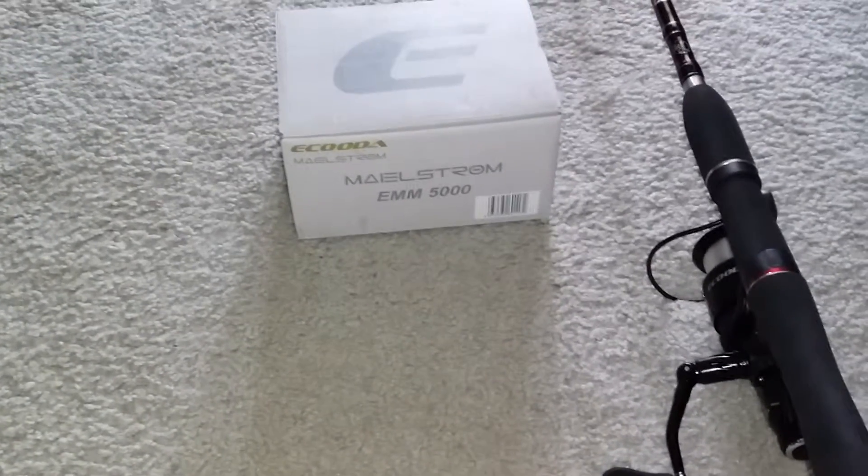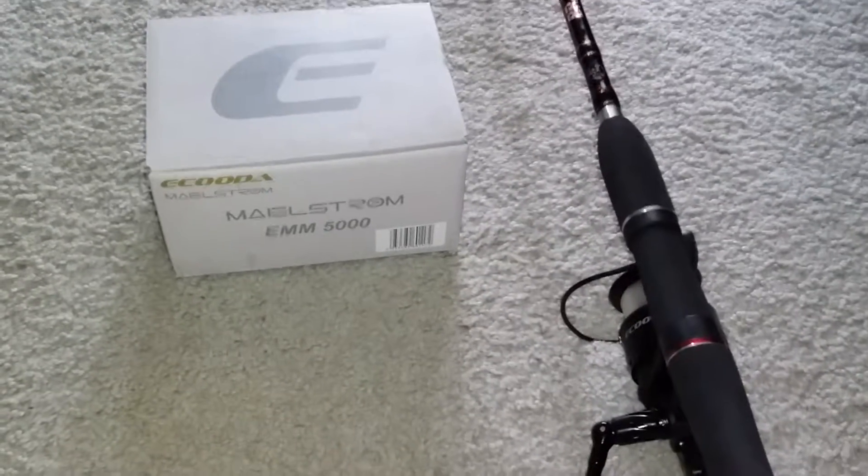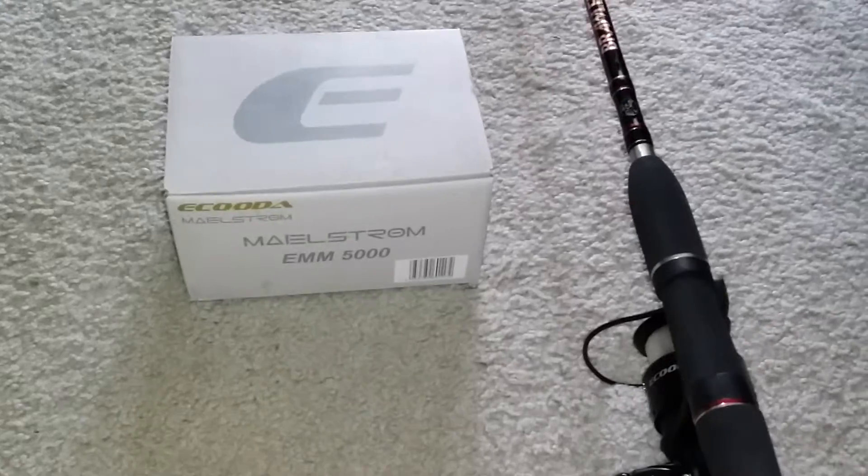Hi guys! Today's review is for the Kasking Maelstrom EMM5000 fishing reel.